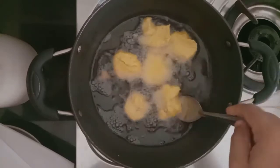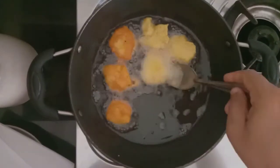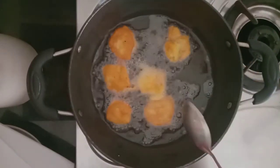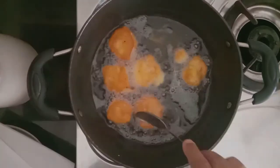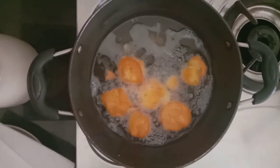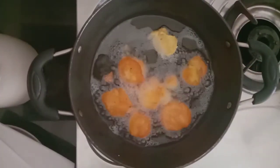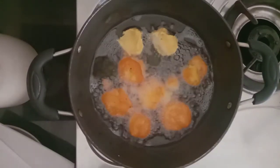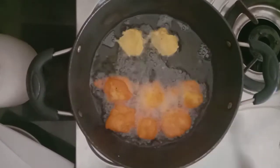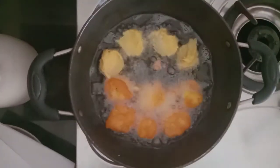I will fry it in the pan on medium flame. I will fry it until done — it is so good, a good flavor and good taste.